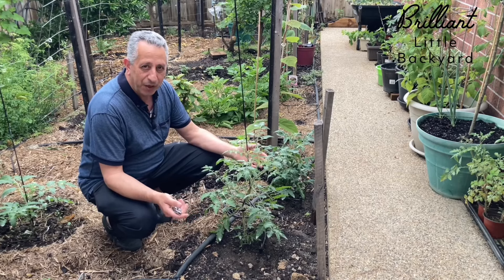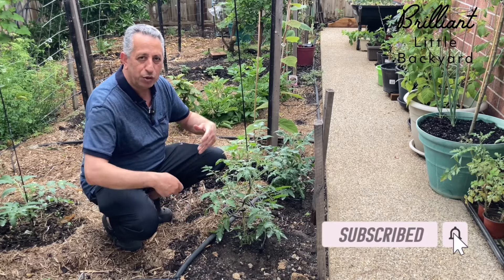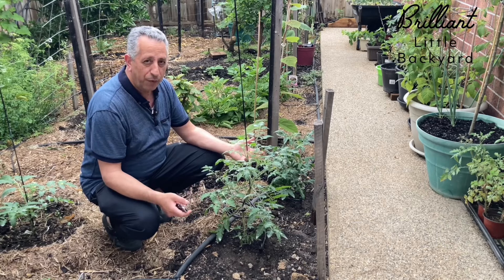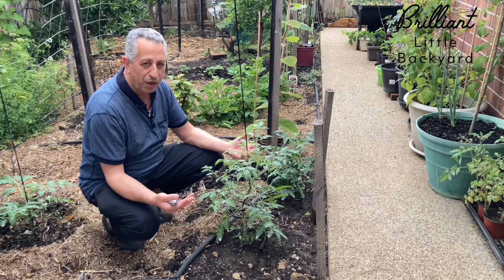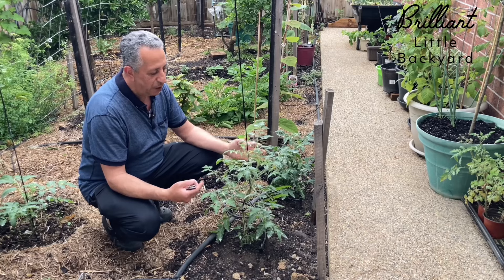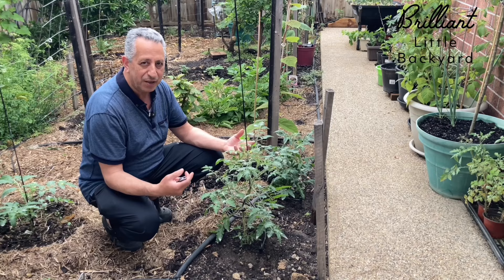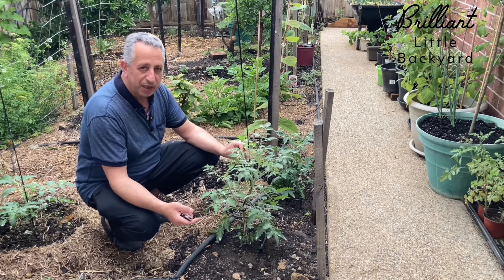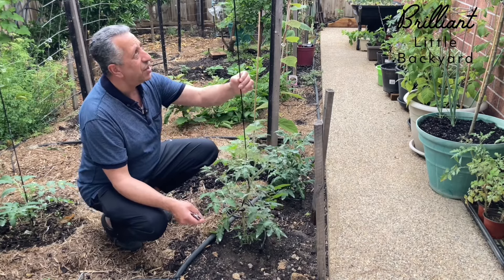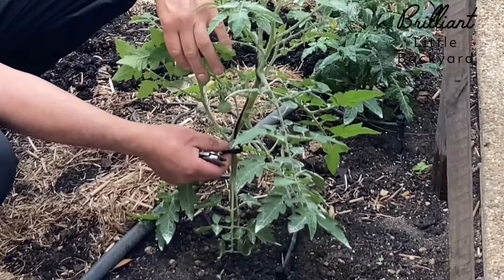Tomatoes don't need pruning unless they're indeterminate — the type that grows long and bushy and can grow a lot of branches. We need to keep the growth under control by pruning and leaving only the branches we want to grow and can support. That helps with preventing and controlling disease. I'm using this string to support the bush with these plastic clips.